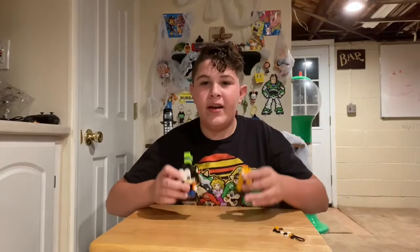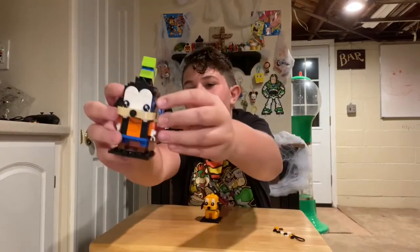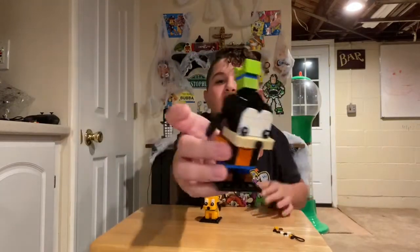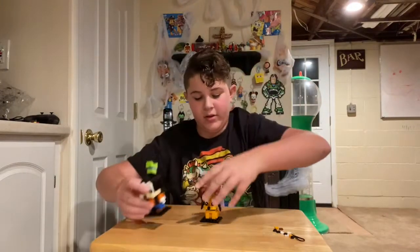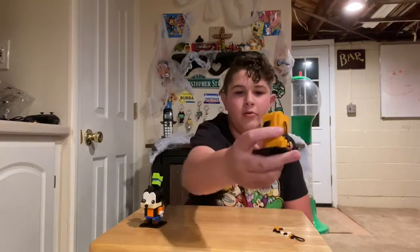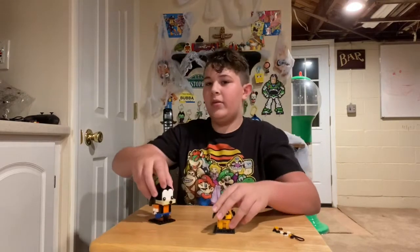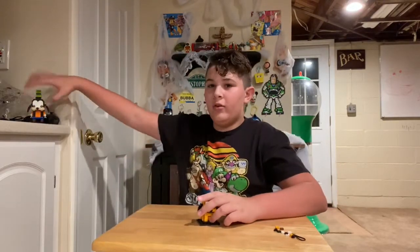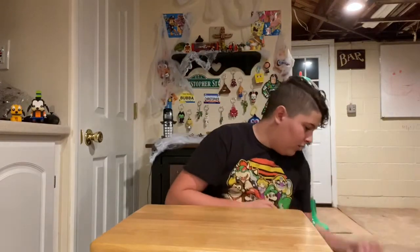Okay, so here they are! Here is the Goofy brickheads — this looks really cool. And here's the Pluto brickheads. Very cute, very, very cute. Let's put these guys right up here so they can watch as the next set of brickheads gets built.